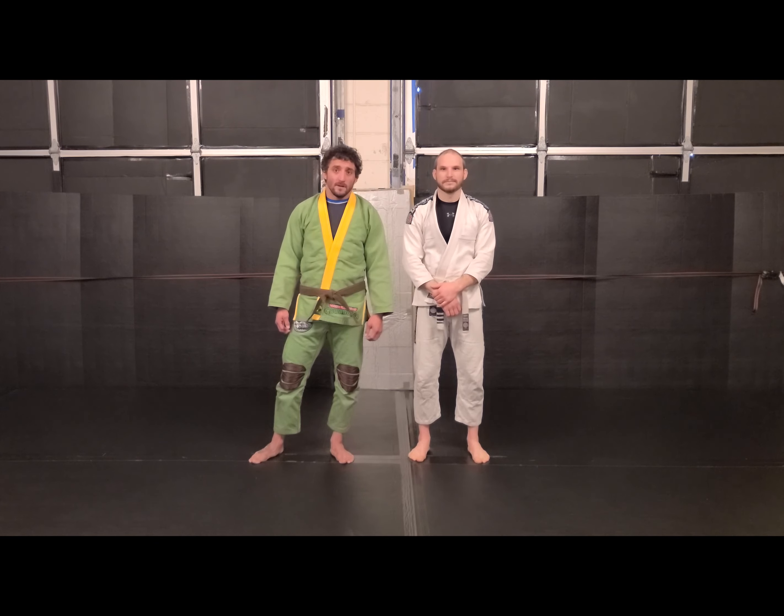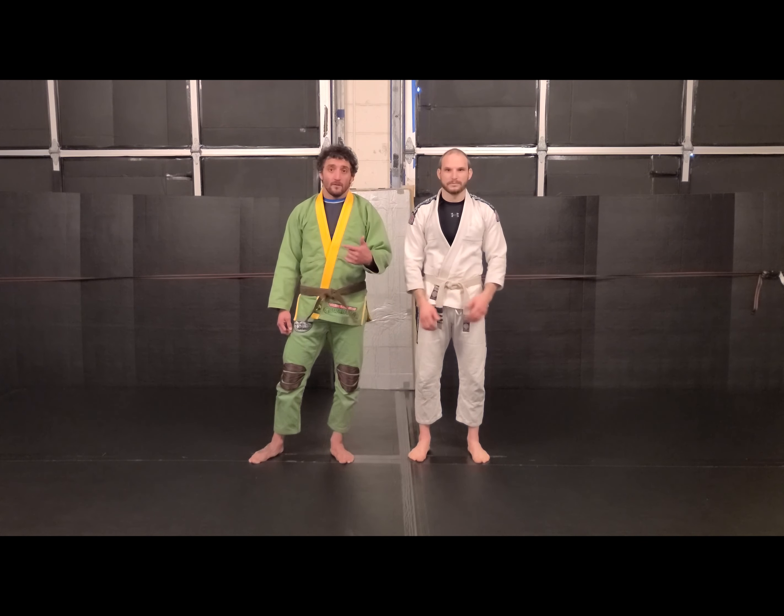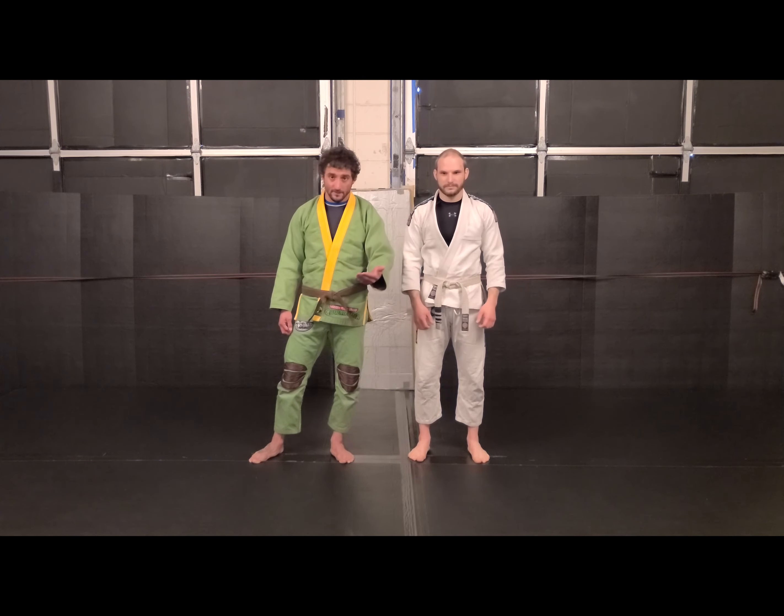Hey guys, CJ and Dave here from Gemini Fitness and Combat. This week, we're going from the arm drag into our next position.